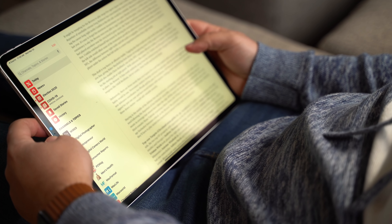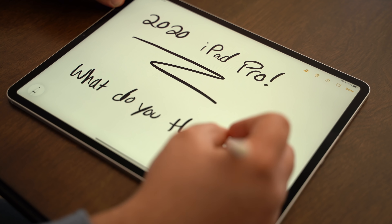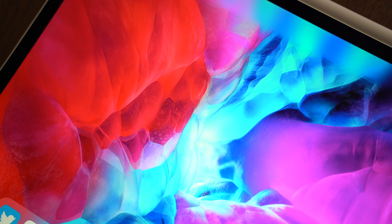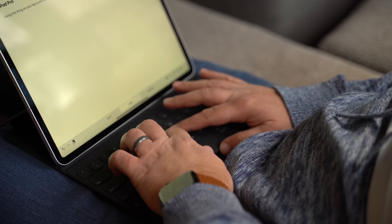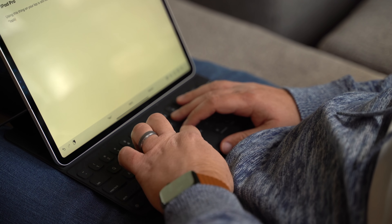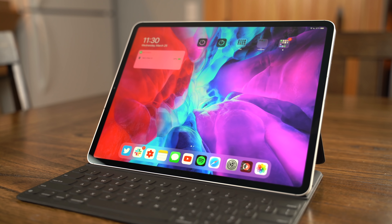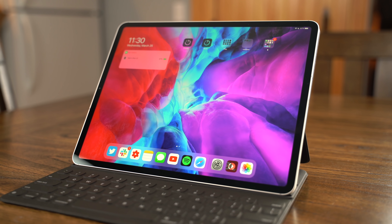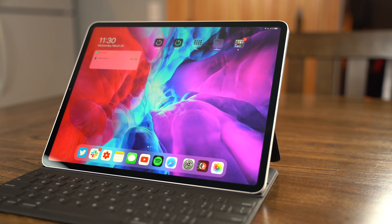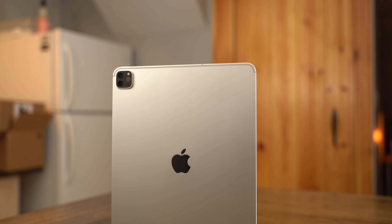Right now, if you pick up this new iPad Pro and you're upgrading from the 2018 model, it's going to feel underwhelming. The kicker is that you don't even need to get the 2020 model to use that new Magic Keyboard accessory — it's going to work with the 2018 versions. So the question we're probably going to get a lot before our full review is: should I upgrade from the 2018 iPad Pro to the 2020 model? And the answer is a very early no, probably not.